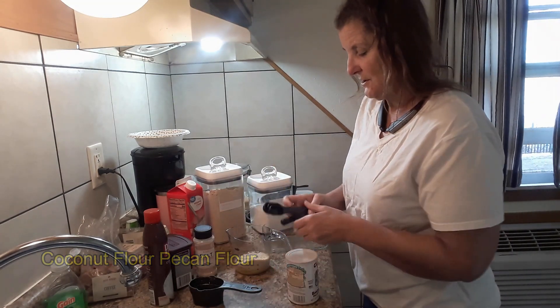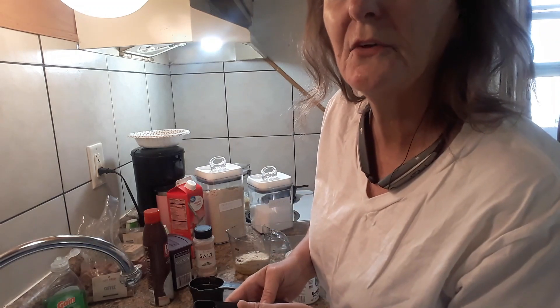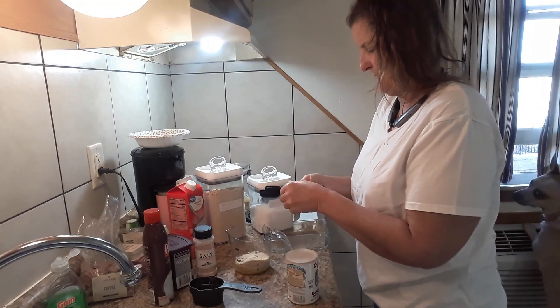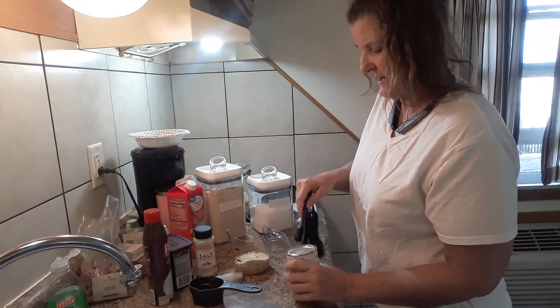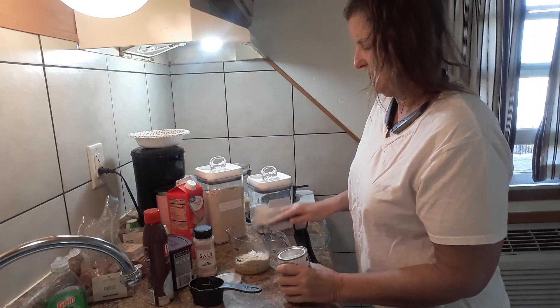There are other flours you can use, but basically you want flours that are low-carb — almond flour is low-carb, cashew flour is low-carb, so just do your research. Then we need one teaspoon of baking powder. I usually make this about every couple of weeks. Put that right in there.